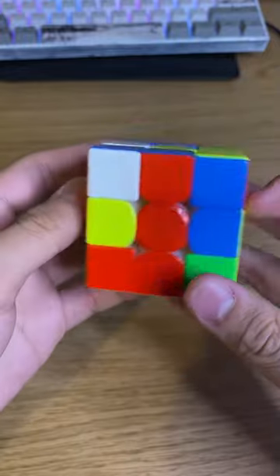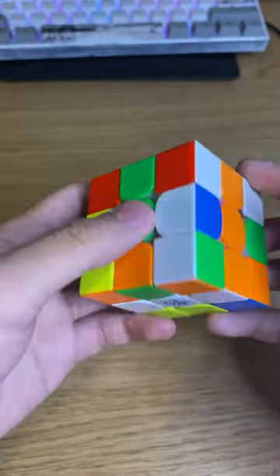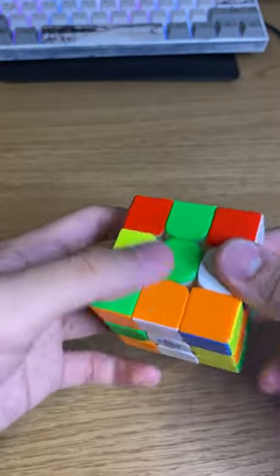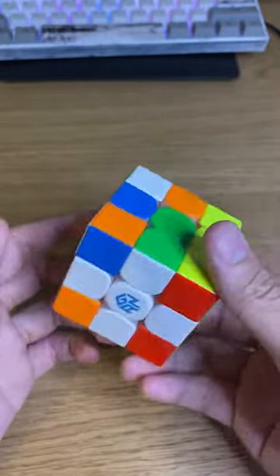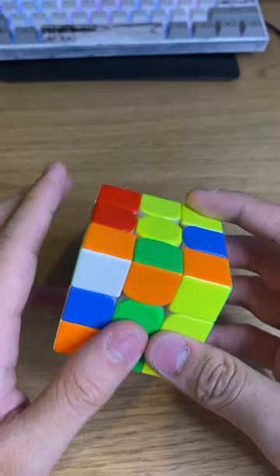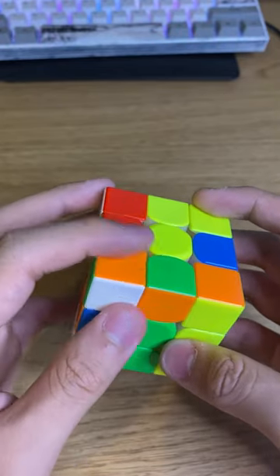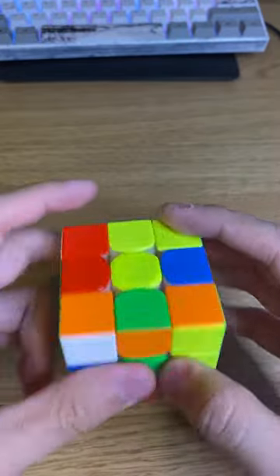Instead, put red in like normal. But after that, you see blue — put blue by doing D prime, then R prime, then D, and then green. The reason for doing that is first, less cube rotations. Second, less time because you don't have to take it out and put it back in. All you're doing is a D move and D prime.